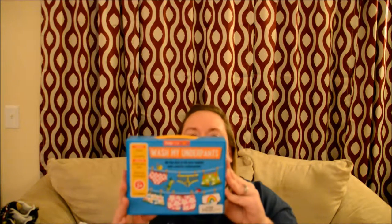First up is Target. The first thing I got was not really on sale — it's called Wash My Underpants. It's a game my son Mitchell played when his teacher's aide came, and he really enjoyed it. It was three bucks from the Target Dollar Spot. You try to fill your laundry basket up with underwear, and you have to wash them if you lose a turn. It's a really cute game.